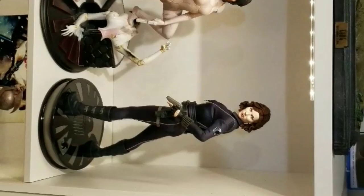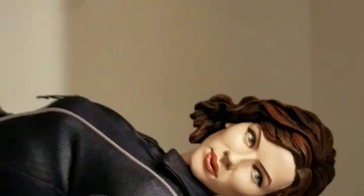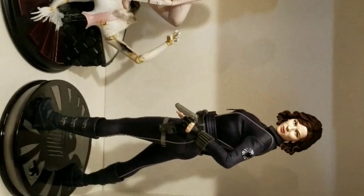Here is the Weta statue next to the Sideshow version — I'll just show you this quickly so you can get a good look at the face sculpt. There's the Weta, there's the Sideshow — neither are perfect. Then again, you're comparing a Black Widow versus sort of an android, and Scarlett did lose weight for that movie. Let's compare it to the Gentle Giant now.